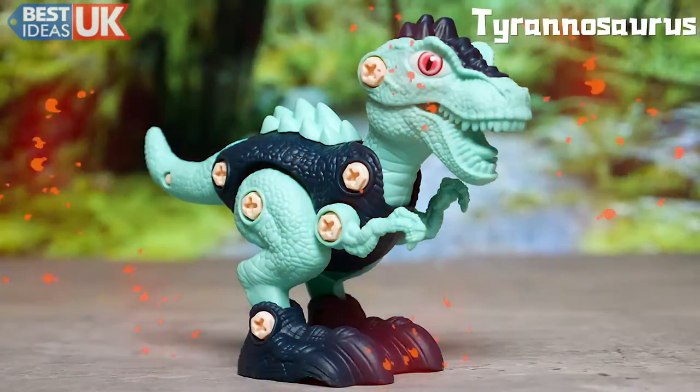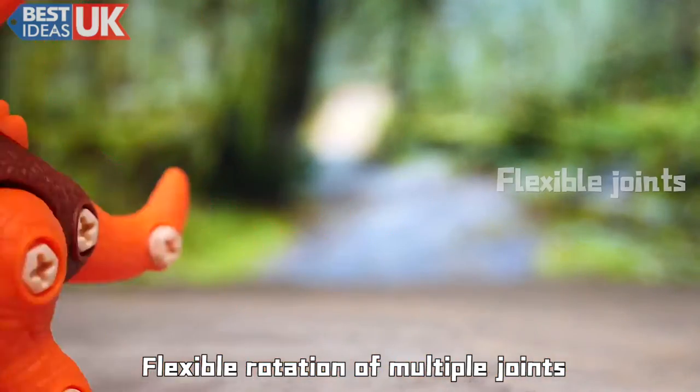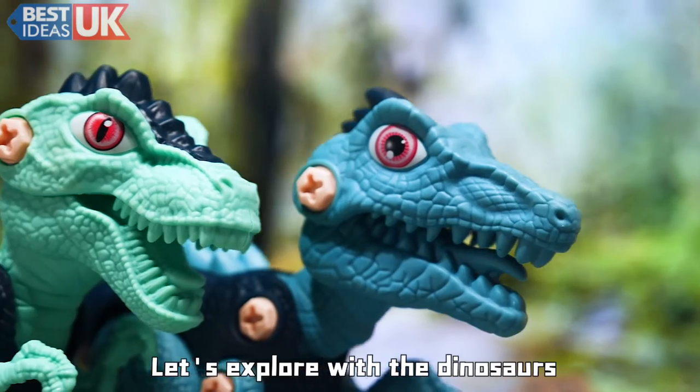Identify different dinosaurs. Improve thinking skills. Flexible and patient multiple joints. Let's explore with the dinosaurs.